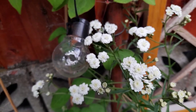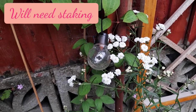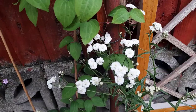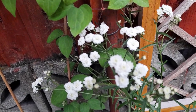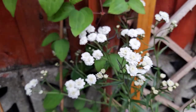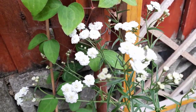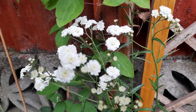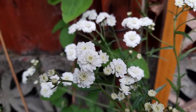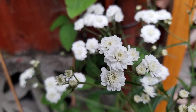A month or so later, the achillea has flowered. It's their first year, and I'm pretty sure year on year the flowering is going to become more abundant. As you can see there are loads of little buds waiting to open up, and there's a beautiful close-up — so there we go, from bare root to flowering.